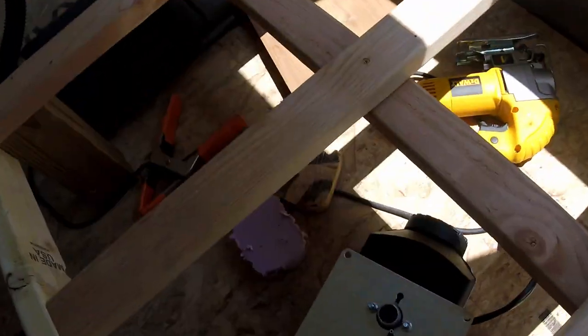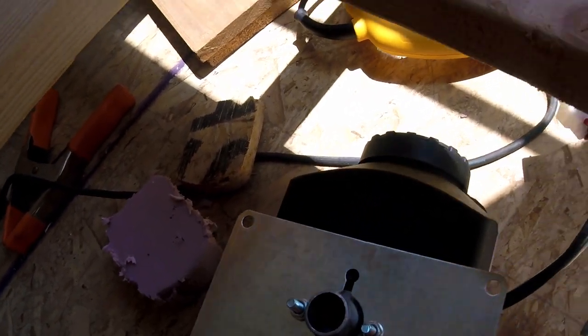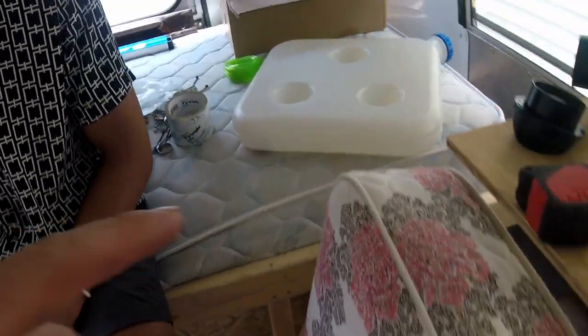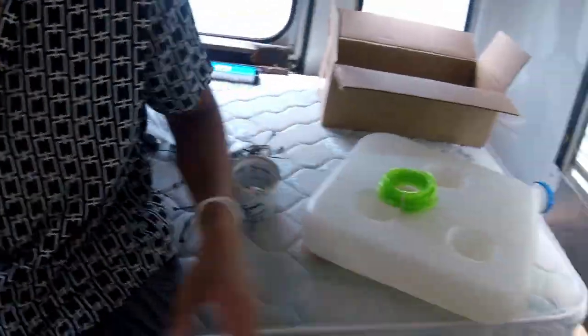Now I'm going to be attaching this and tightening it down. We got this hole all done, spray painted a little bit so it doesn't rust, and marked out exactly where it's going to be from the sides. Also screwed it in, put the nuts on — now it's time to run the wire, the tubing, run all the wiring, and hook everything up.